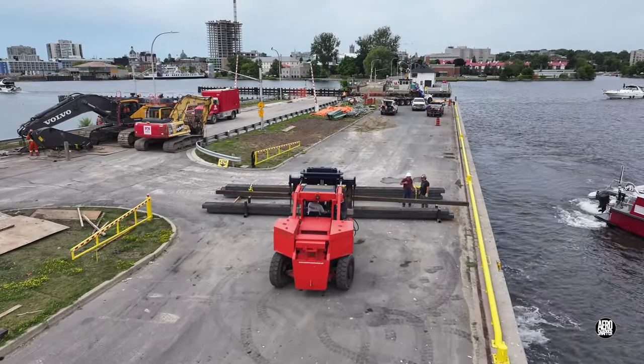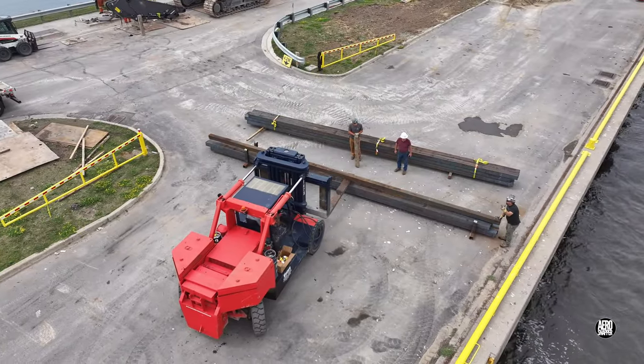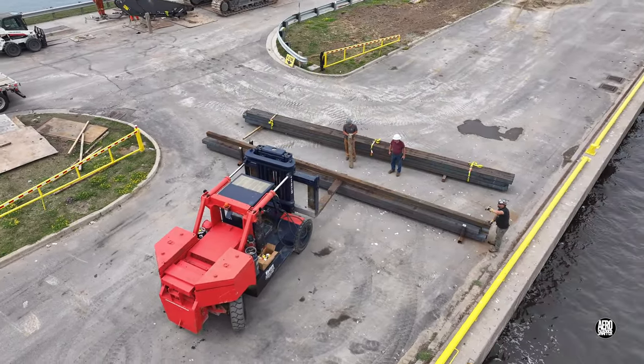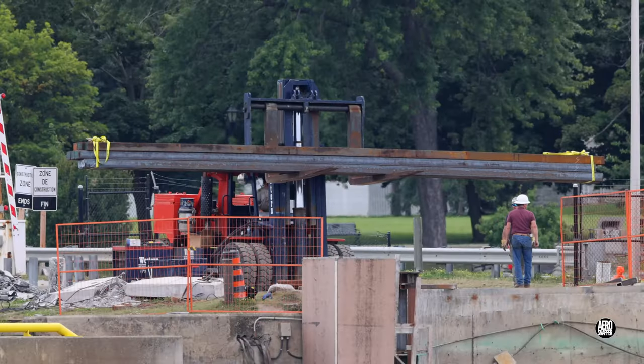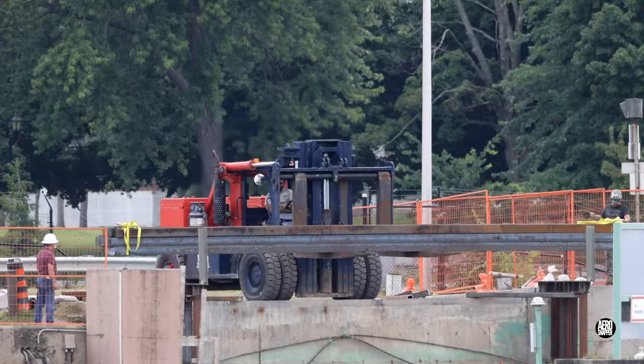Whilst PDI was busy with its equipment, Western were busy assembling bundles. A little unexpectedly, the bundles were then moved down to the supports.